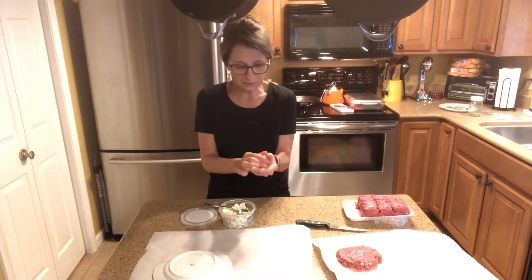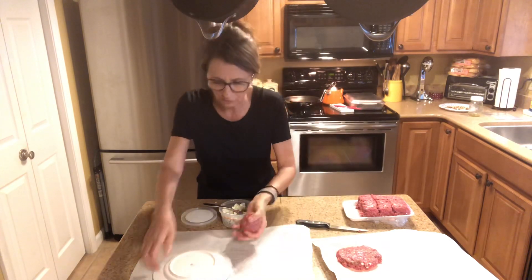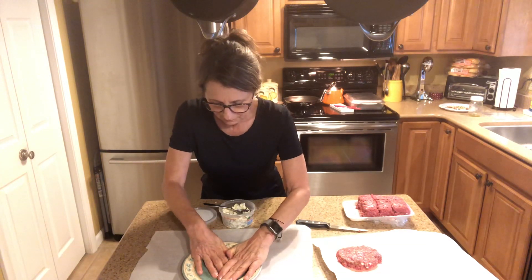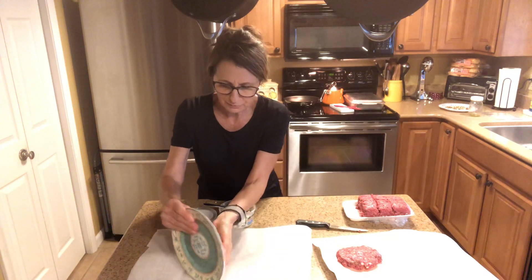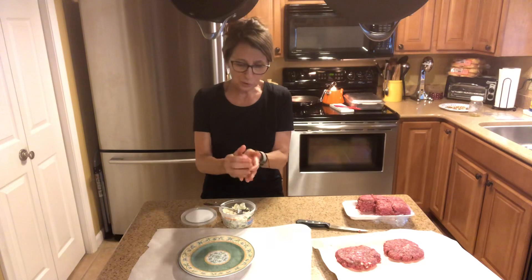We're going to serve that with lettuce, tomato, and Vidalia onions. I like the Vidalia onions — I like the sweet onion with burgers. I just think it adds another level of flavor. I'm making these burgers fairly flat so they don't have to cook too long.